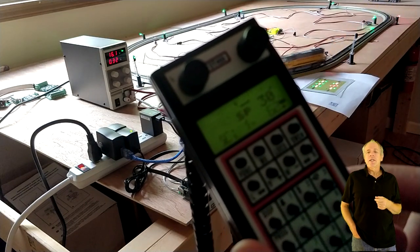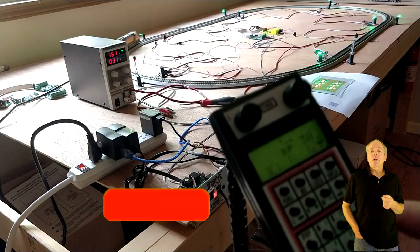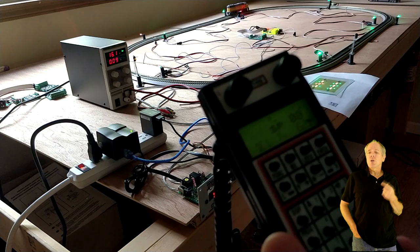That's it for the quick demonstration. If you like what you see, it might be a good idea to subscribe to the IOTT channel and hit the bell icon so that you are in a premium seat when I publish more videos on this topic.